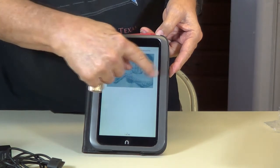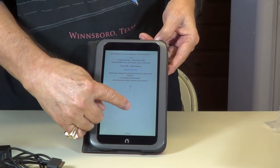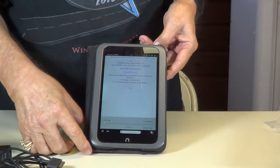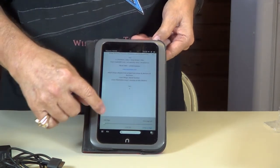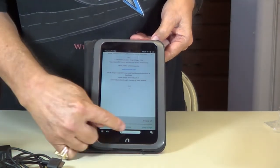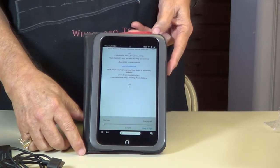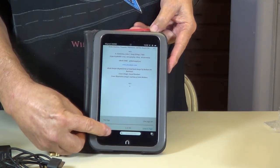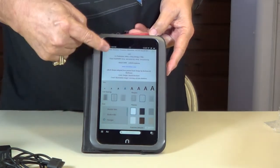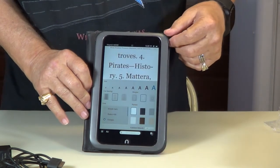We're going to go find a few pages in here — see the font. Right there, you can change to any page you want. Just slide that slider back and forth to find the page, or you can search for something in there. If you want to change the font size, see down here at the bottom where the little A's are — click on that. It comes up showing the different sizes of font. Watch what happens when I hit this one — got real big, didn't it.